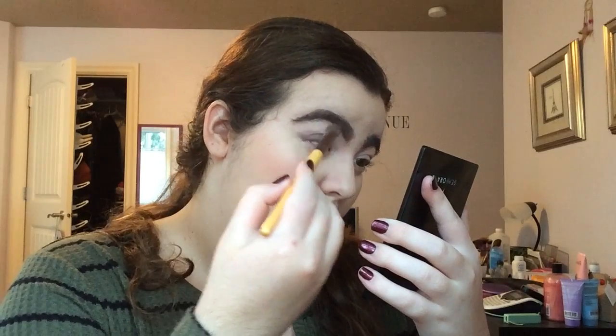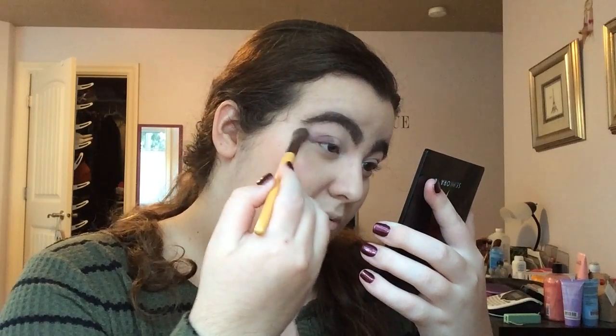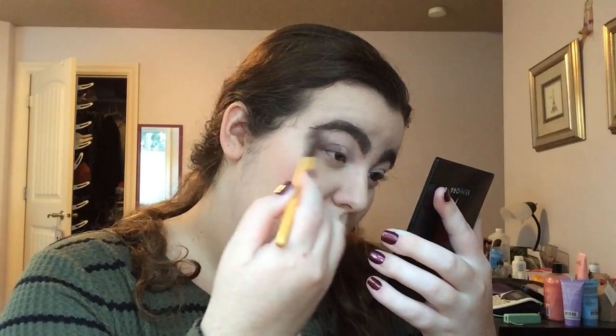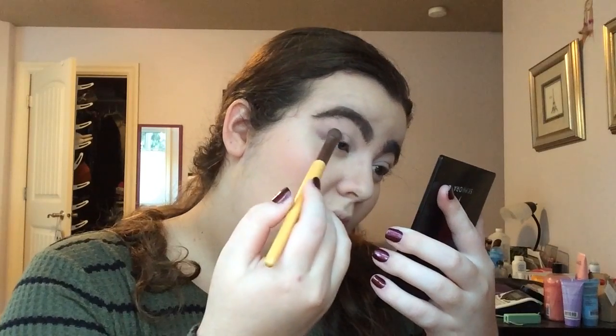Okay, now I just need to blend. I'm going to take my EcoTools — this is a concealer brush, but this is like my very first blending brush just because it's so soft. I'm just gonna go right above that crease part and just blend, blend. And then down here. And then I'm gonna do the other side and blend kind of that inner part where it connects, just so it's a nice soft transition.